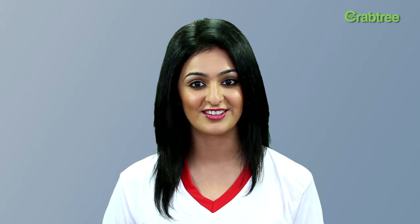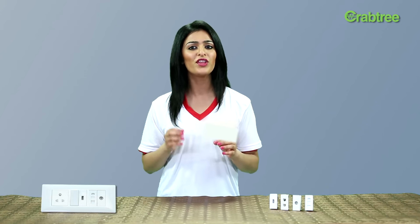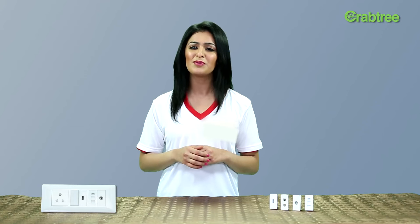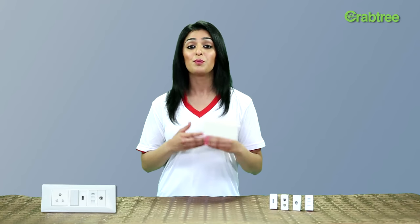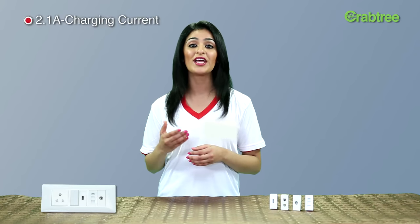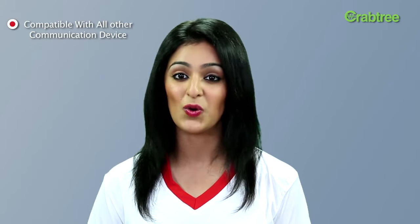And don't worry — we have successfully tested a range of different smartphones with the Crabtree charger. Some smartphones and tablets with a rated charging current of more than 1 ampere might take a little more time to charge compared to their own chargers. But most tablets can be easily charged using the Crabtree charger. Just note that the Apple iPad is incompatible as it requires 2.1 ampere charging current. The Crabtree USB charger is compatible with all other phones and tablets available in the market.